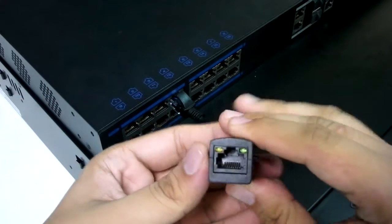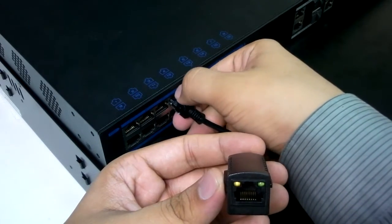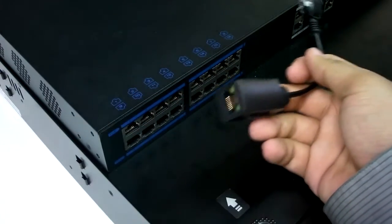The exact type of power being transmitted is defined by the lights, and a guide of these lights is found on the box.